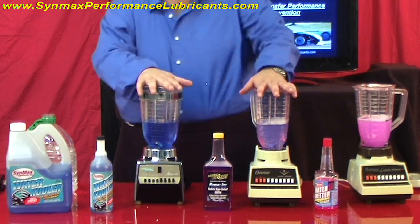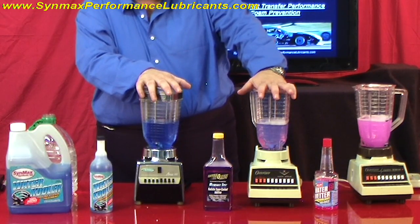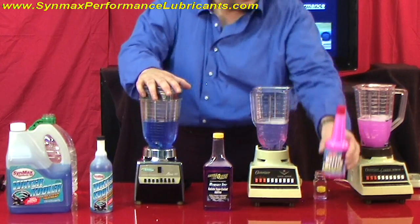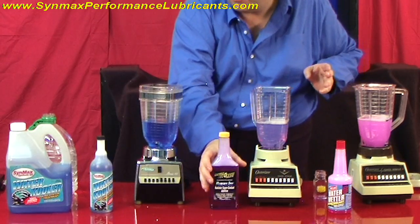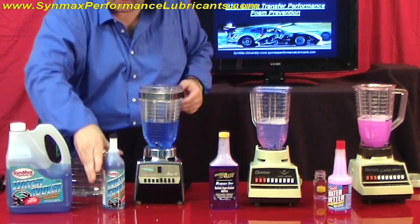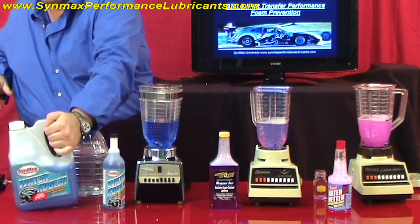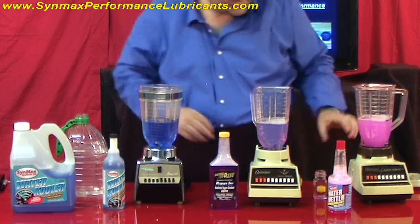You might say, Clayton, I ain't got three Osterizer blenders. Well, I can understand that, so we can do a test kind of similar to that right now. Just go to your shelf where you're at and you can just shake them up and see what they do. We'll shake up this little bottle — that's just a little bottle. Make some foam. Make some foam. Well, it didn't do that much.